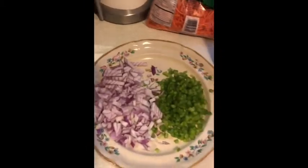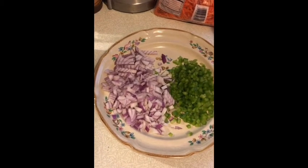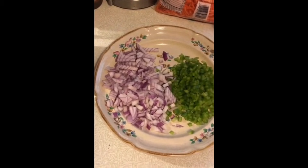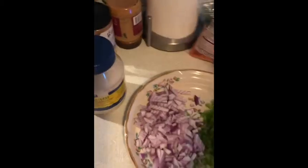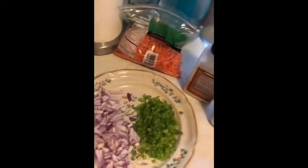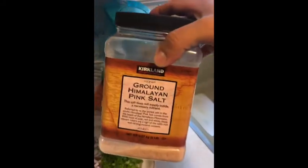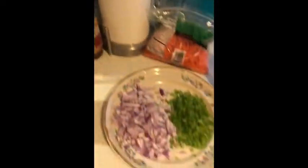I went ahead and chopped up a green pepper and a red onion. You want a small to medium-sized red onion — not too much — and a decent-sized green pepper. I'm also going to do a bunch of shredded carrots. We're going to use this whole thing of mayonnaise, and I know it sounds like a lot but trust me, it's worth it. Some salt and garlic powder, and that's it.